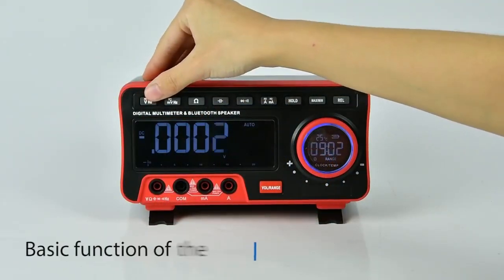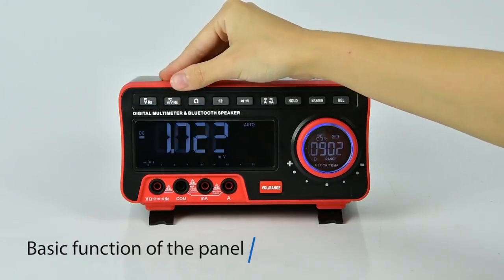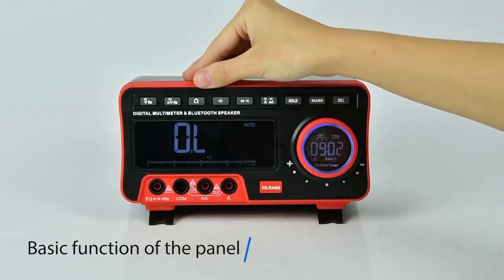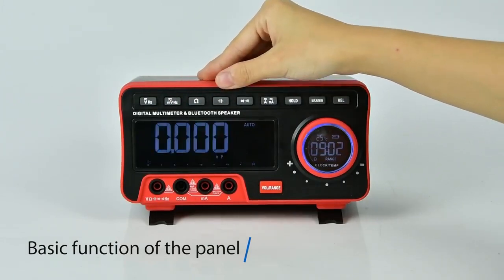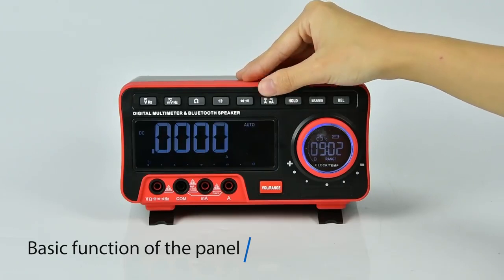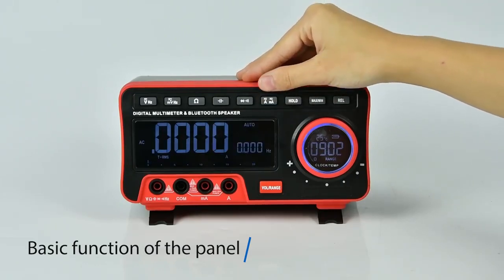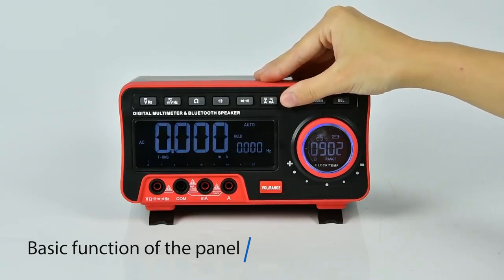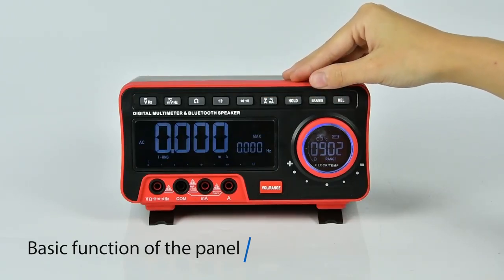The multimeter features DC voltage, frequency, resistance, capacitance, buzzer, diode, DC current, AC current, data hold, maximum/minimum, relative measurement, shift to ring, switch sound, and an adjustable ring incorporated with noise reduction.